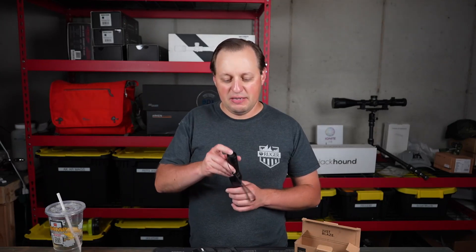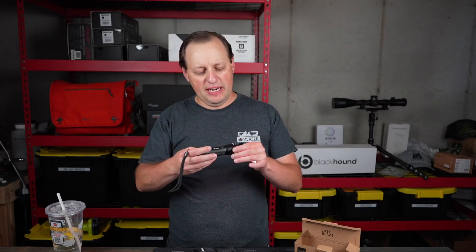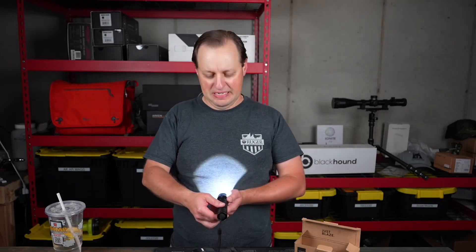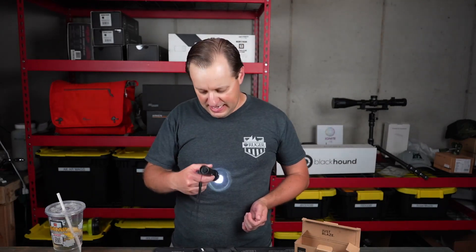On the back, you have a soft touch power button. Press it and it's going to turn it on — you can actually see the beam. I'll run it on my shirt, and what we have here is the zoom function. As I'm moving it out, it is going to focus the light so it's nice and small.